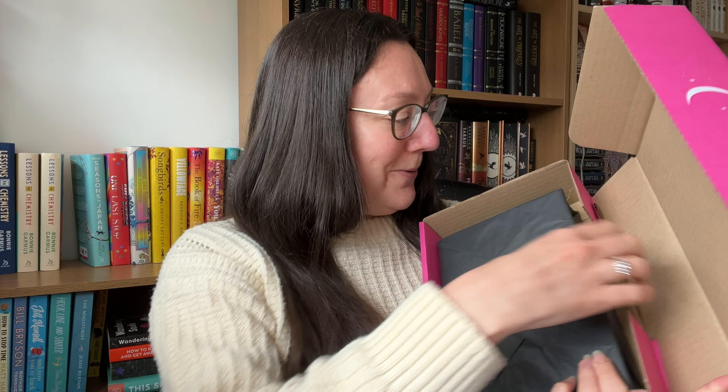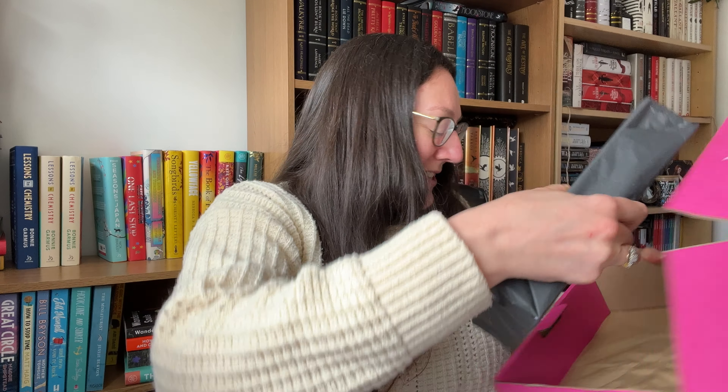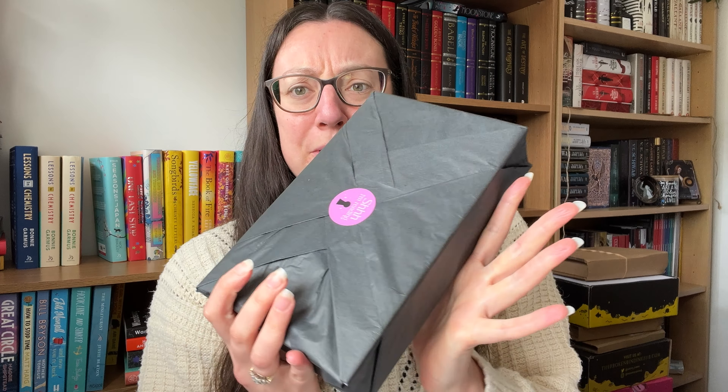So as normal, we've got the packing paper here and — oh, it's chunky! She is a chunky one. I should have completely expected that. It's a weighty book; this is probably one of the biggest that we've had from the library so far. I think 'The Book That Wouldn't Burn' was quite big as well, but here we go. Let's get into it.